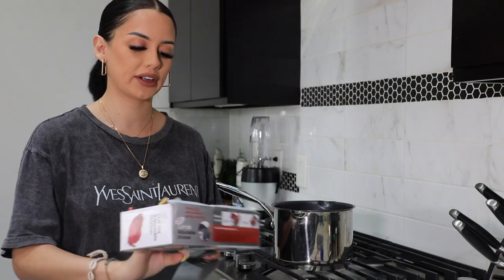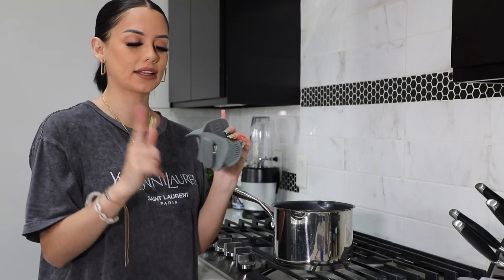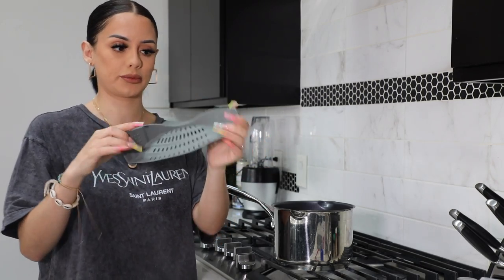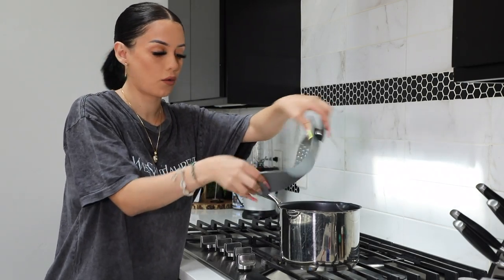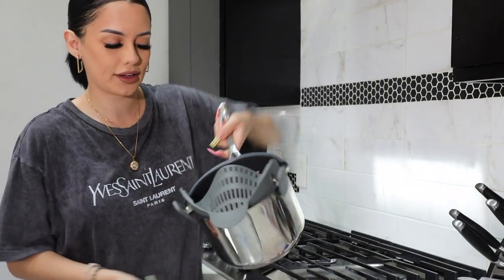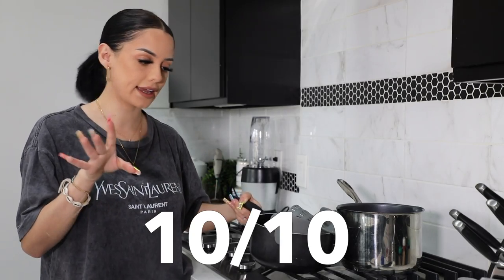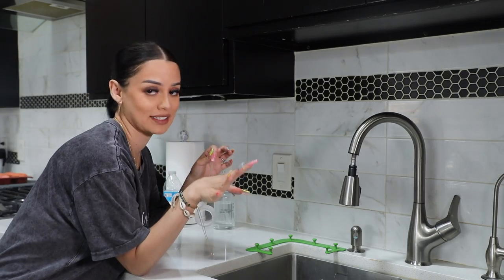This right here is a clip-on adjustable strainer for your pot — for pasta, vegetables, whatever you're making. What I love is it clips to any size pot as long as it's not wider than the strainer, which is pretty wide. You just adjust it to your pot width, clip it on, and it's ready to strain your pasta. Ten out of ten — something I will definitely keep and use because it fits all your pots.